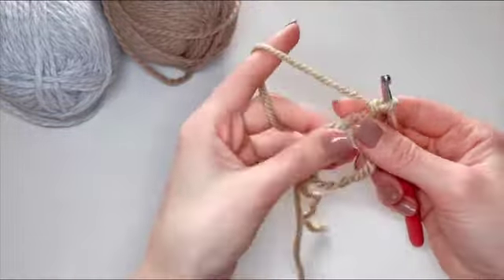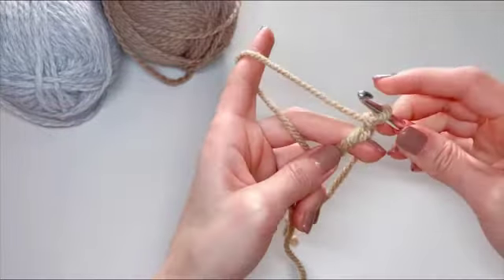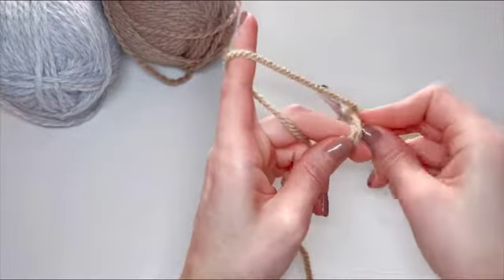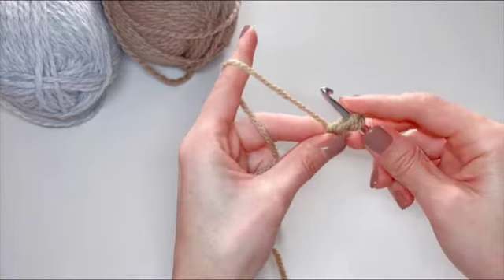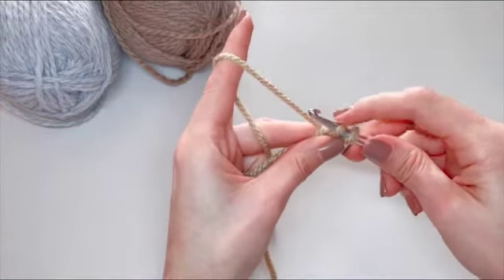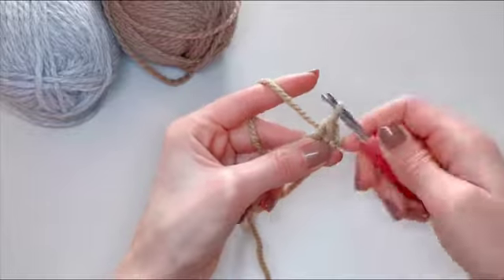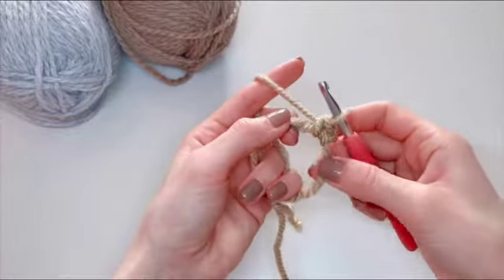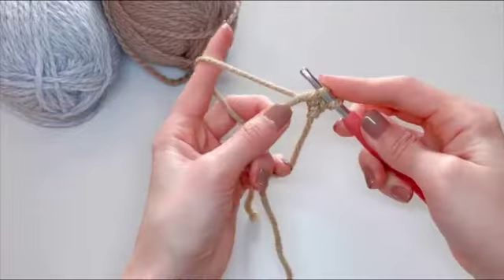The first stitch: hold onto your tail and one piece of that big loop we did. With your hook, go inside that big loop and under those two pieces of yarn, then grab the yarn from the opposite side and bring it through that big loop again. Now you have two loops on your hook — yarn over again and pull through. And that's your first stitch.